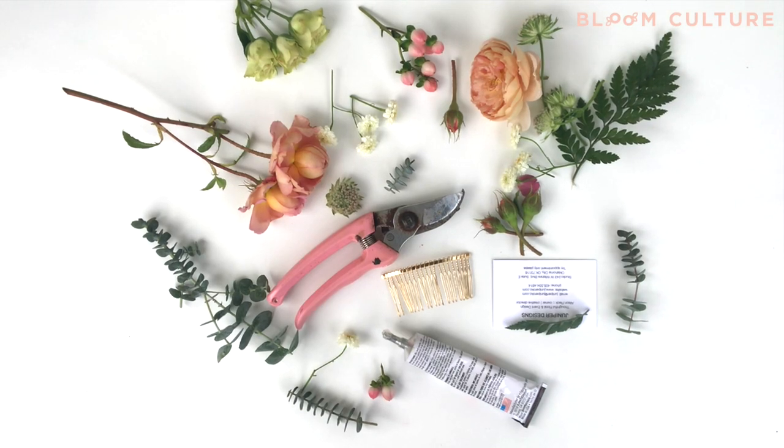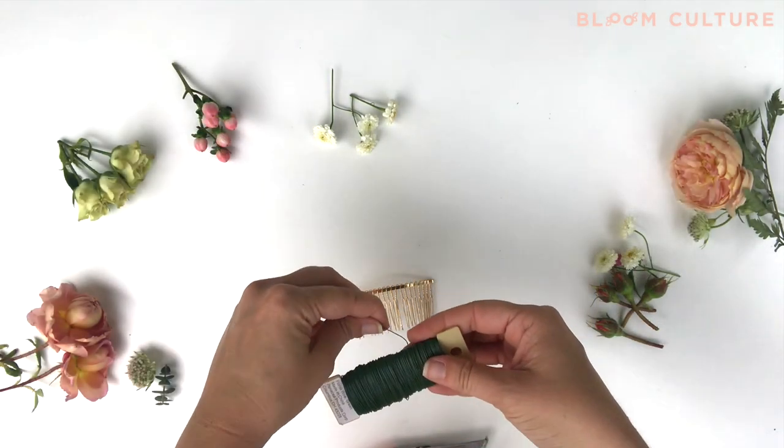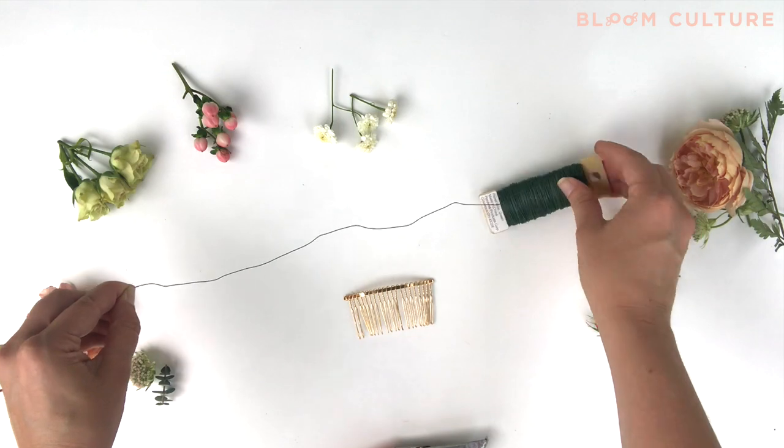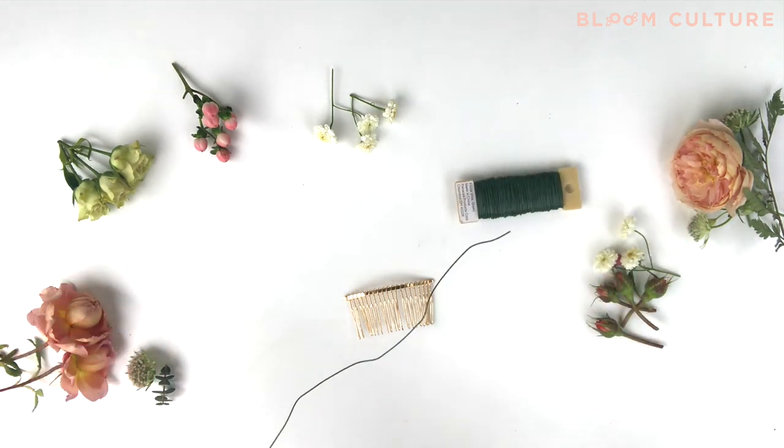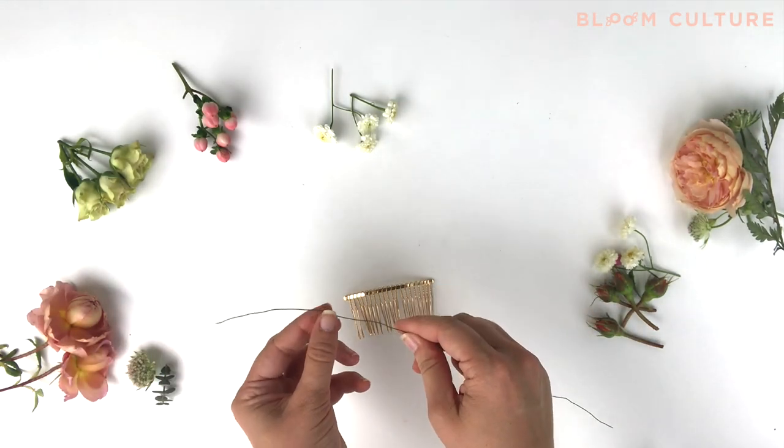Hey everyone, it's Allison with Bloom Culture Flowers. In today's tutorial we're going to talk about how to make a floral hair comb. First I start out with my paddle wire and I cut a long piece so that I'm